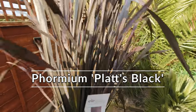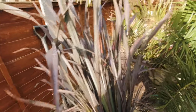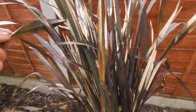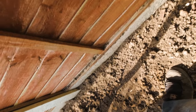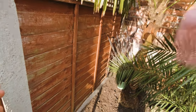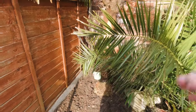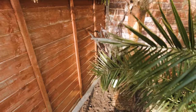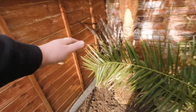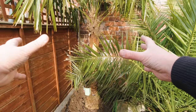Plant number two is this phormium — Phormium Platts Black. Phormiums are a plant I've already got plenty of in the garden, and whilst I've got lots of brightly coloured ones and some green ones, I've only really got one other of this Platts Black. I think it's a fantastic plant to go at the back of this border — just tucked in there. It's a very easy, very tough plant; Platts Black in particular seems to do really well even in exposed spots. They do get quite tall, but they're not complete monsters like the 10-foot forms — this one will probably get to around the top of this fence and fill out nicely to give that area a bit of dimension.